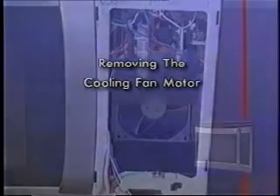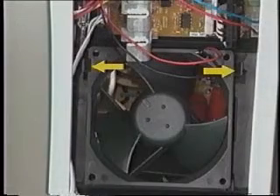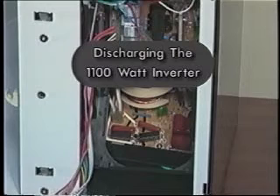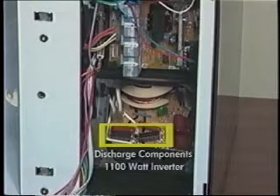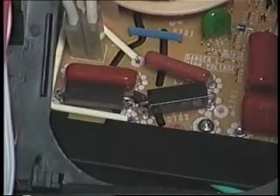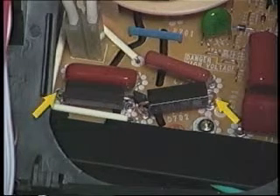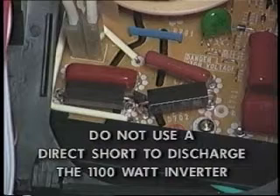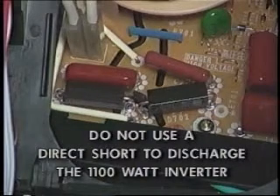To remove the cooling fan motor, disconnect the cooling fan motor wire connector from the 40-watt inverter. Push out on the two latching tabs at the top of the fan and then pull the top forward. Before removing any additional components, it will first be necessary to discharge the 1,100-watt inverter. To do this, touch the leads of an insulated 20,000-ohm resistor to the leads of the indicated components for approximately 5 seconds. Do not use a direct short method to discharge the 1,100-watt inverter, as it could damage the board. Always use the 20,000-ohm resistor.